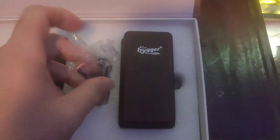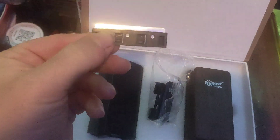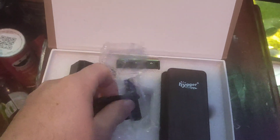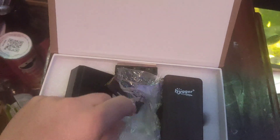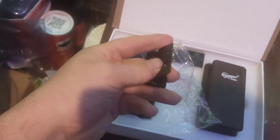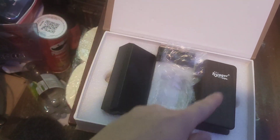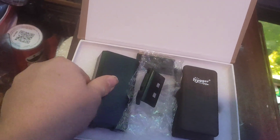This bag must be the attachments. We have the sharp blade, then we have the plastic blade, and then the main attachment. This is where the two attachments attach to the magnet cleaner.